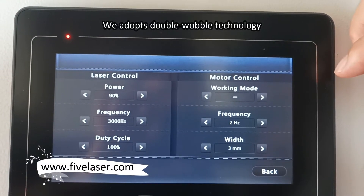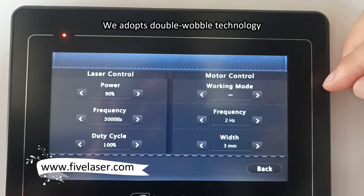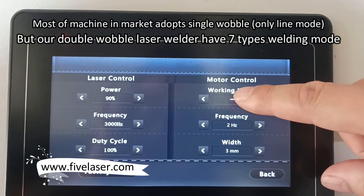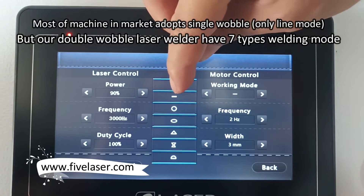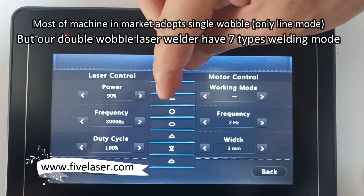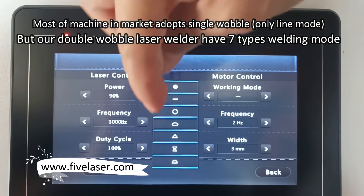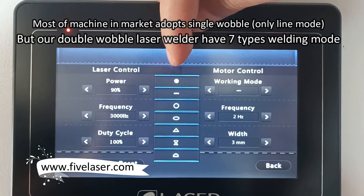We adopted the dual wiring technology, which is much different from single wiring technology. For single wiring technology, there is commonly only one line welding mode. But for our machine, we have seven modes. Later we'll show you the difference.